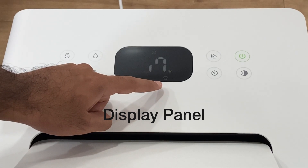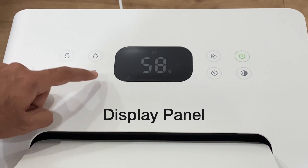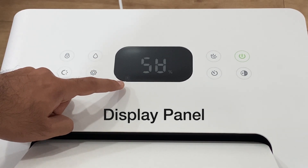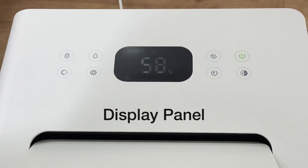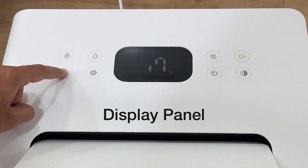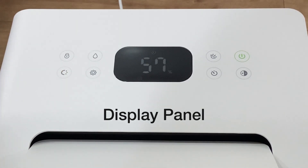In dry mode, the dehumidifier will work on high speed for extreme moisture levels. Lastly, you can tap the settings key again to set the dehumidifier on fan mode — you will see the icon of fan mode on the display. You may tap the fan speed key to set the fan speed at 1, 2, or 3, meaning low, medium, or high respectively.